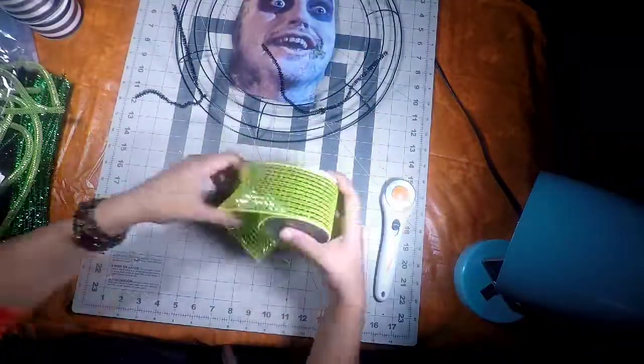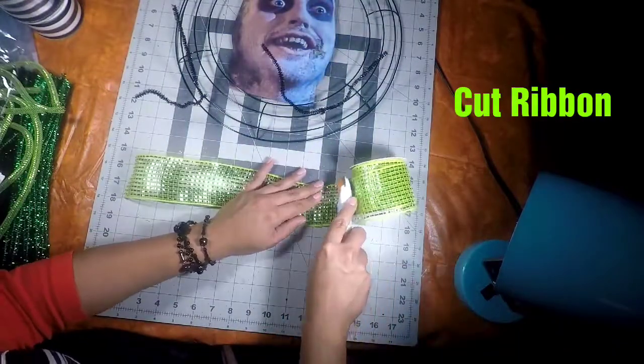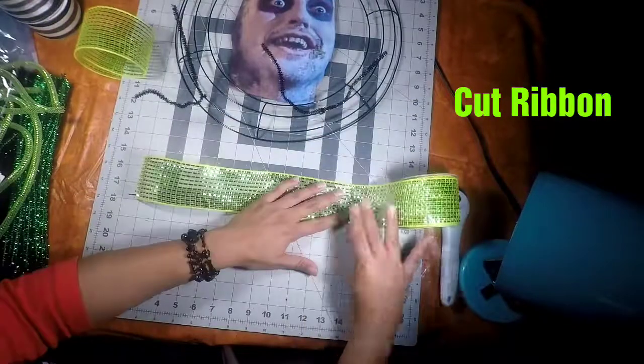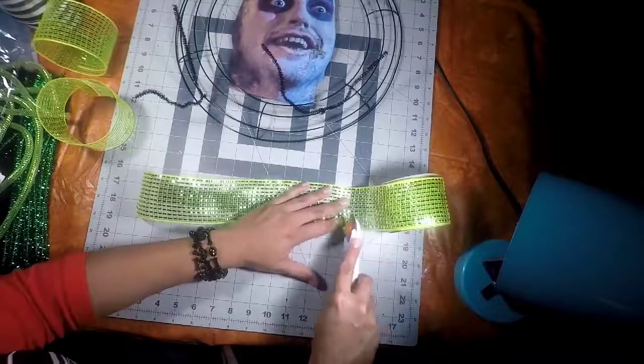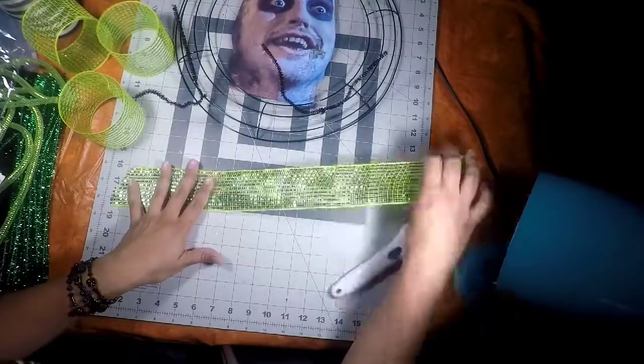Now we're going to start cutting the ribbon. You can use a rotary cutter or scissors, whichever you prefer. I'm cutting them all at 14 inches. After the green ribbon, I'm going to do the black and white striped and then the solid black ribbon as well.